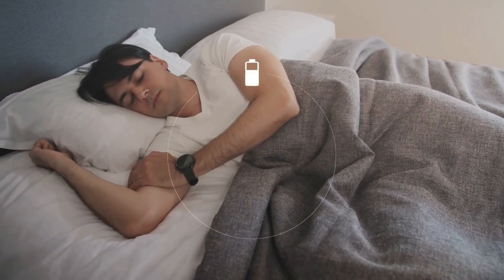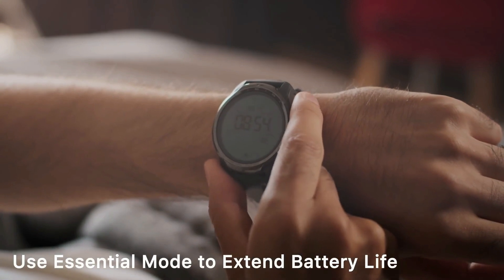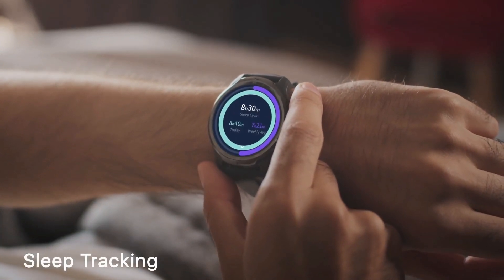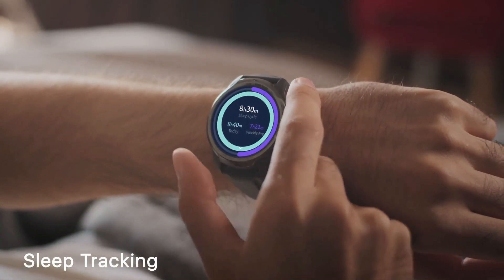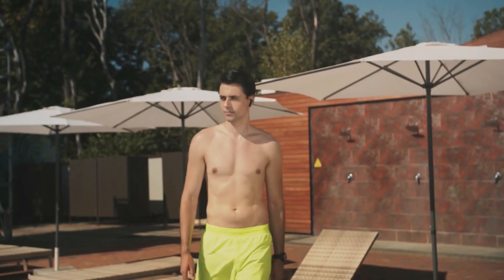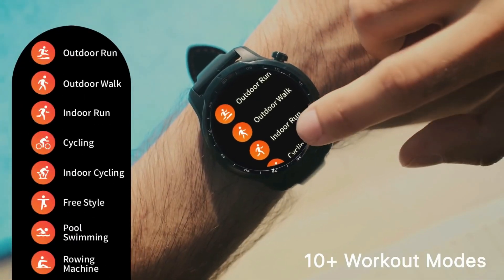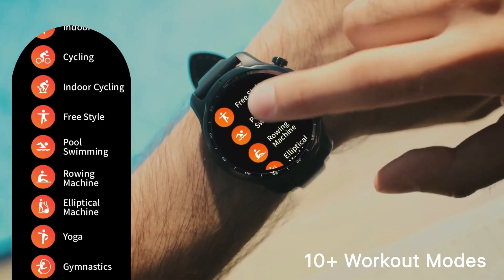That's all I want to share with you guys about this particular watch. Thanks a lot for watching. I hope this video is useful for some of you guys who are considering the TicWatch series from Mobvoi. Do smash that like button if you find this video useful, and do smash that subscribe button to support the channel. Thanks a lot for watching — you guys take care and stay safe. I will see you in the next one. Cheers!